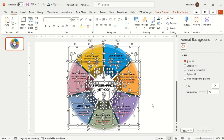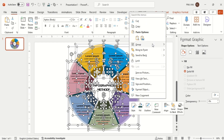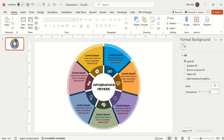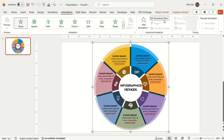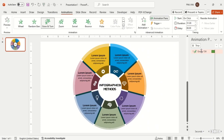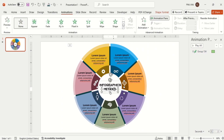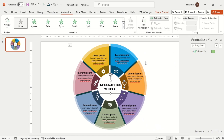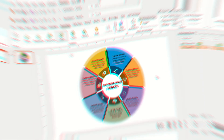Now group all shapes except the middle heading. Set the animation to After Previous so that it starts automatically. Then select the Zoom animation for the main heading and start it With Previous. And here you are done.